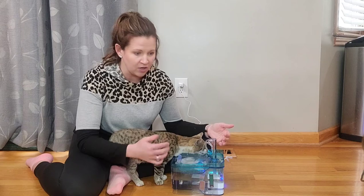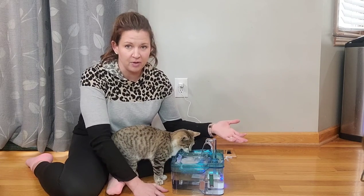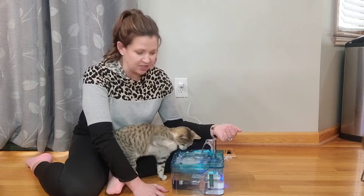So if it does go low water, not the end of the world — it's going to shut off and prevent your pump from getting ruined. And then this top water here is what they can drink out of until you refill it.